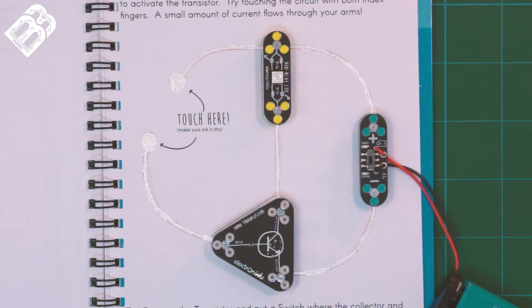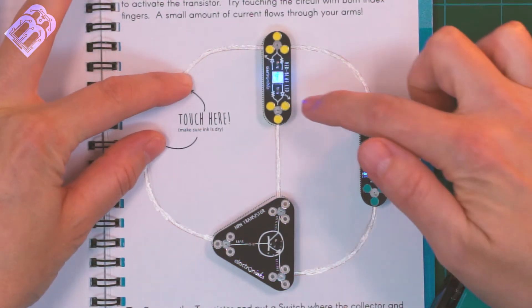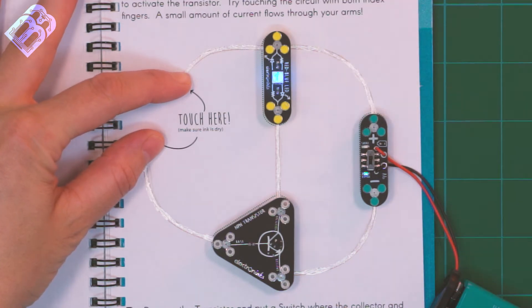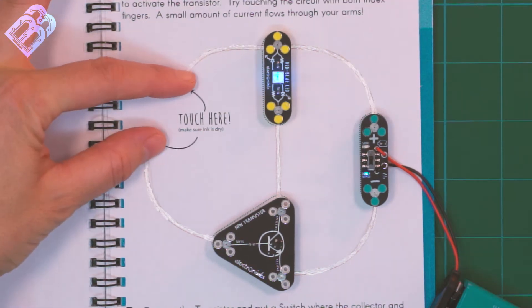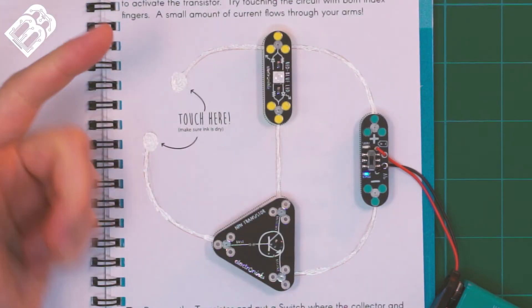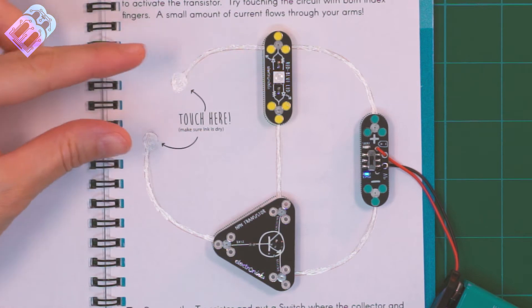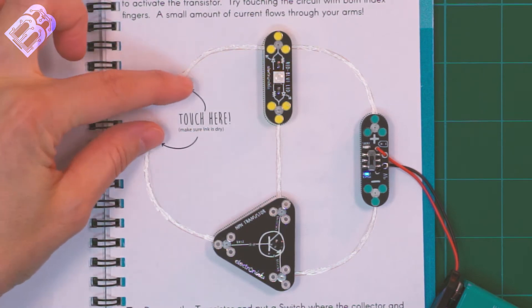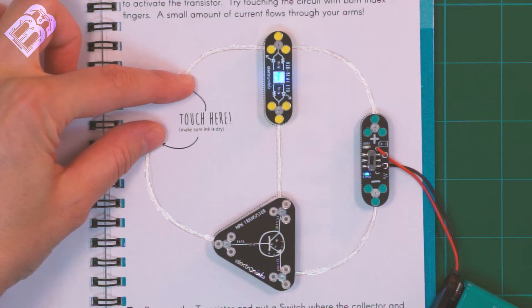So check this out. When I turn on my battery, I can use my fingers and complete that circuit and make that LED come on, which seems kind of like magic. How can my fingers make an LED come on? The human body is conductive, so your hands are conductive. Not as conductive as metal, and not as conductive as the ink in our notebooks, but you do have the ability to transfer current from one place to another.